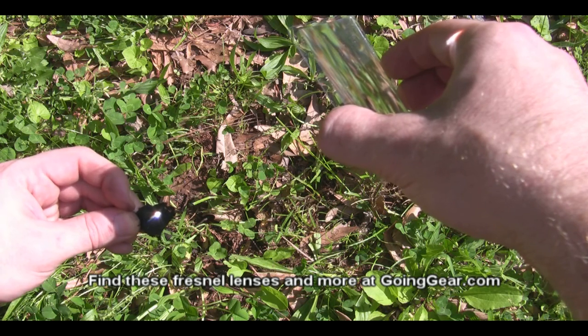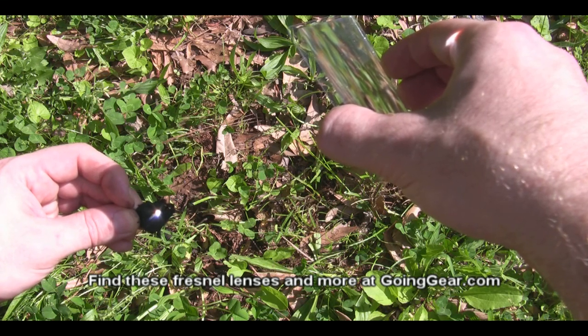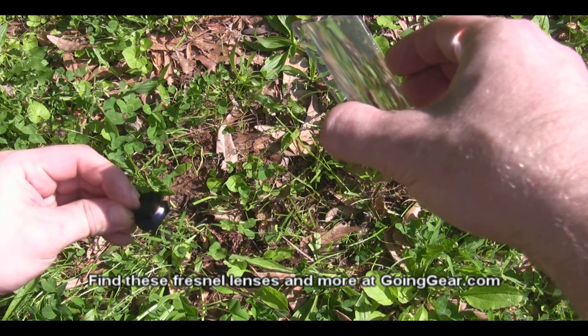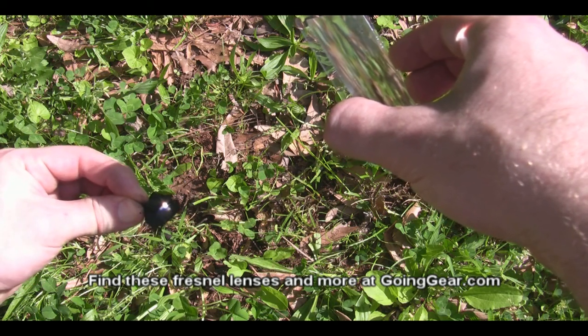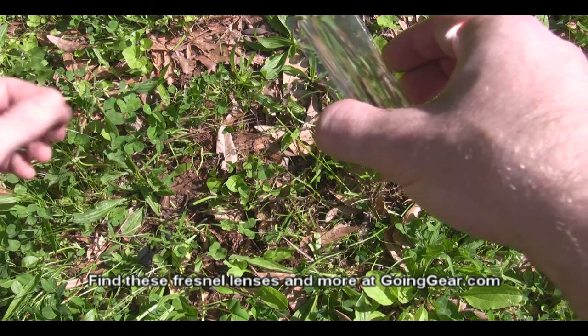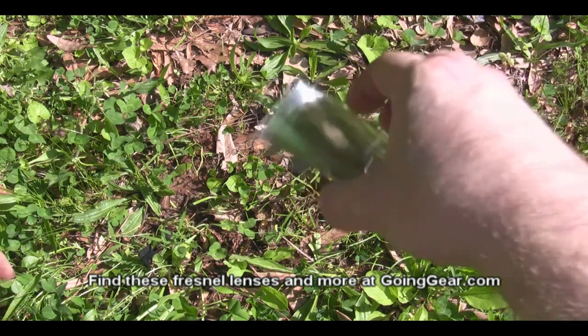The nice thing about char cloth is pretty much as soon as it starts smoking, like it just did, it means it's probably lit. It's a little bit harder to see on camera because it smolders instead of burns, but it's already got an ember going — I can feel my fingers burning. I don't know if it shows up but there's orange coming off that, so I'll drop that before I burn my fingers too bad.